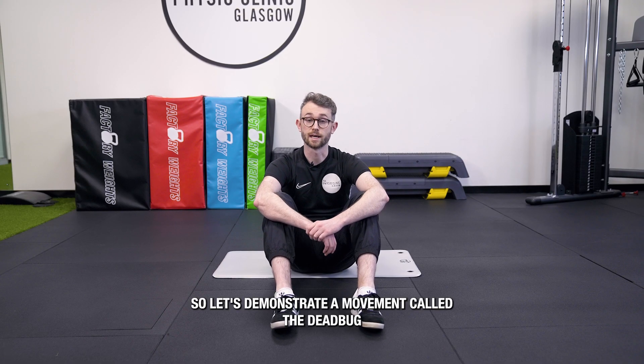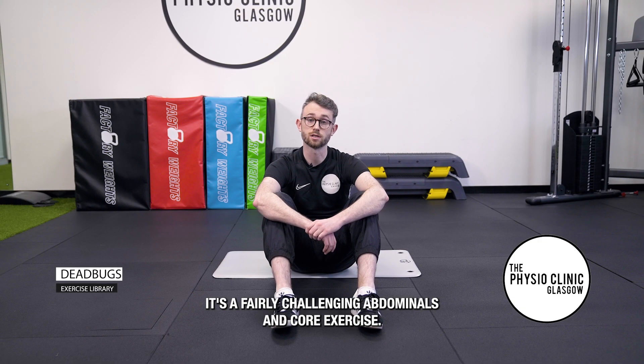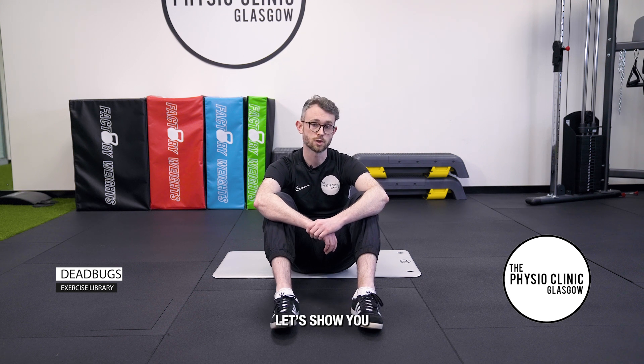Let's demonstrate a movement called the dead bug. It's a fairly challenging abdominals and core exercise. I'll show you.